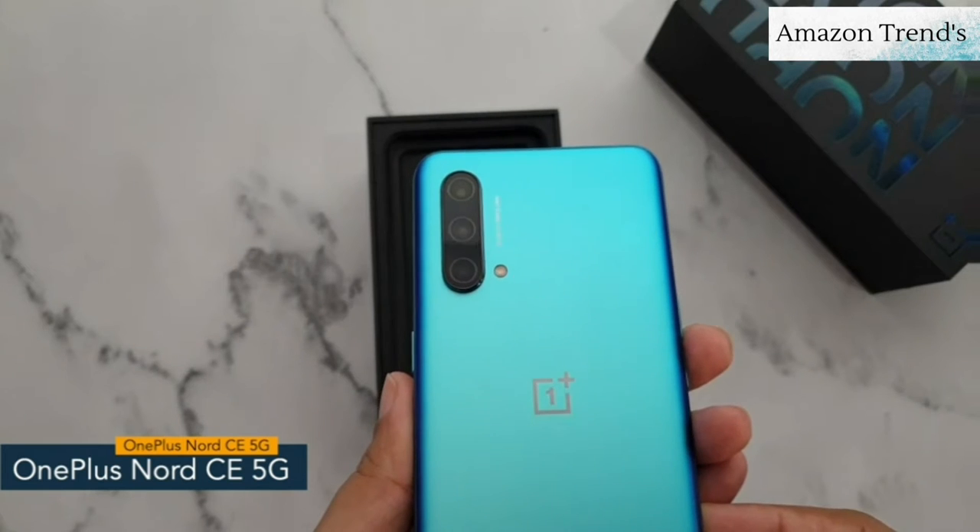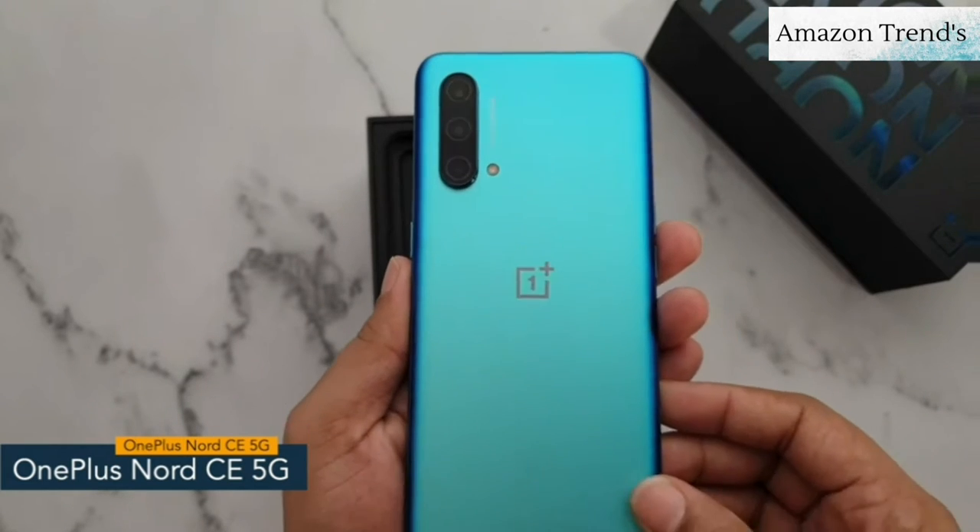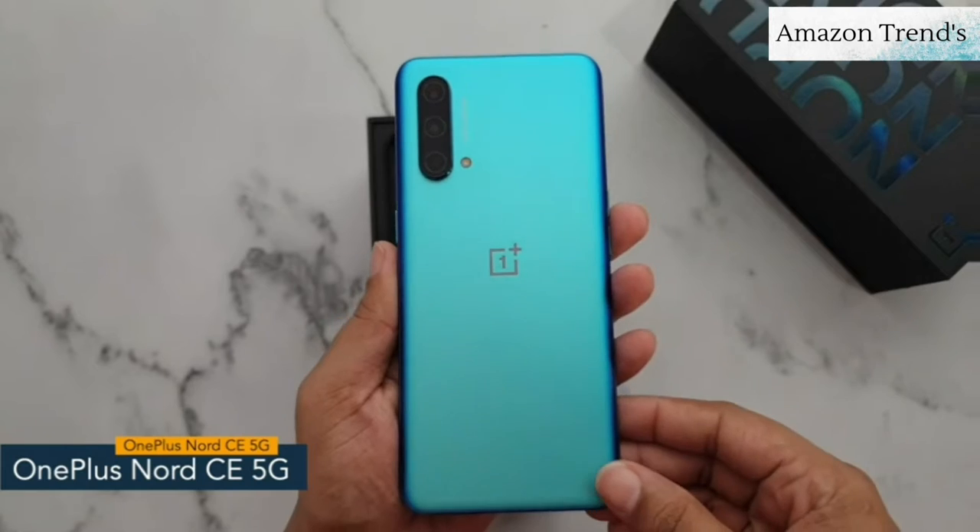At the back, the smartphone is fitted with a triple camera setup, and here you can also see the OnePlus logo.